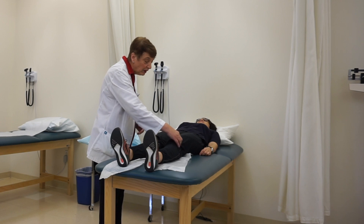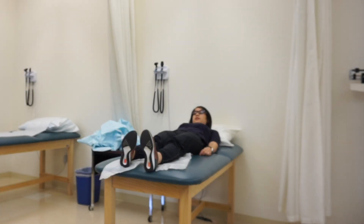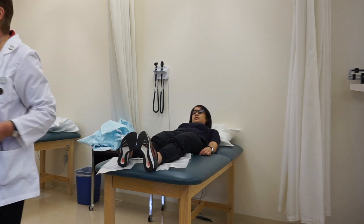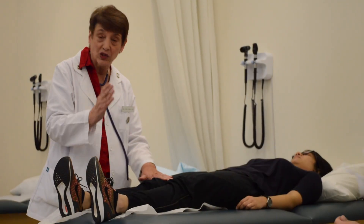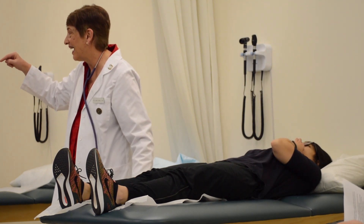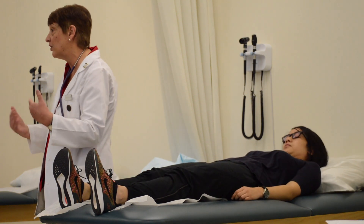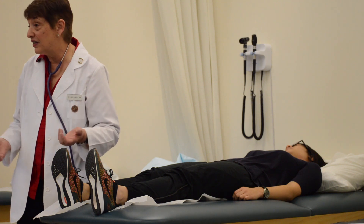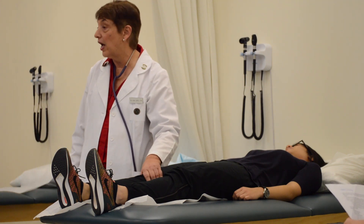Next I palpate each knee and then I perform ballottement. Ballottement tests for fluid in the knee. I put pressure above the patella with one hand, then with my dominant hand push on the patella. If there's any fluid there you'll see a little wave — like an ocean wave. If the client reports knee problems or swelling during the subjective interview, I might anticipate a positive ballottement, but I don't expect that for most clients.